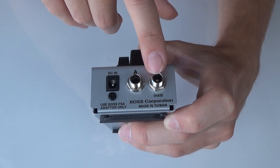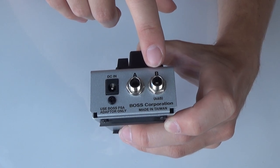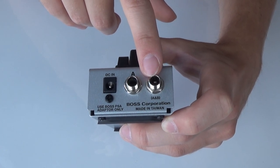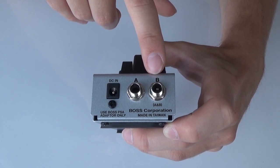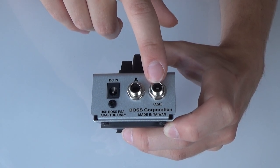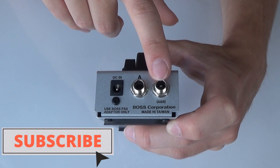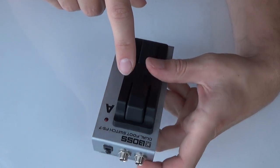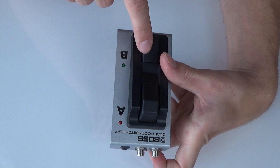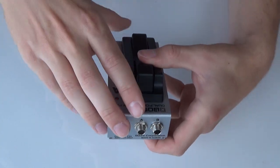You should also see that underneath the B socket it says A and B. This means that if you connect a TRS stereo jack to this input, you only need that one cable — you can connect it to the GT1, for example, and this will allow you to use both the A and B side of the footswitch.